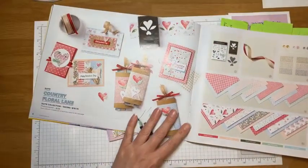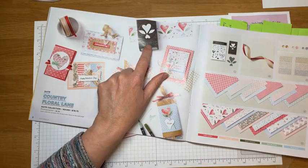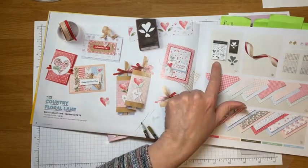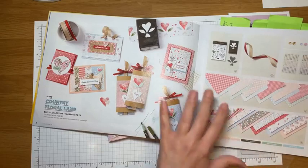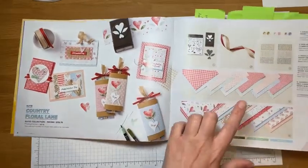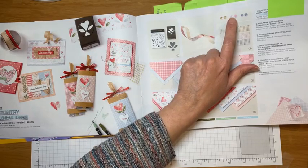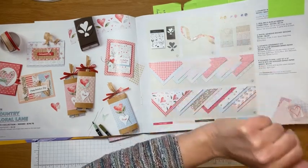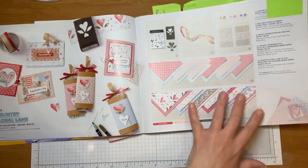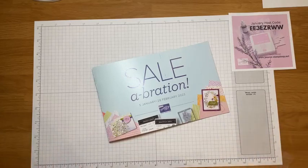The first thing we're going to do is make a card using the Country Floral Lane suite. Unfortunately the punch is not in stock anymore — it's coming back in April — but the stamp set is still available along with the beautiful papers. What I just loved about this suite were the colors and the papers, and then my favorite kind of embellishment: adhesive-back sequins. They're pastel — petal pink, balmy blue, and gold — and they kind of take on other colors.